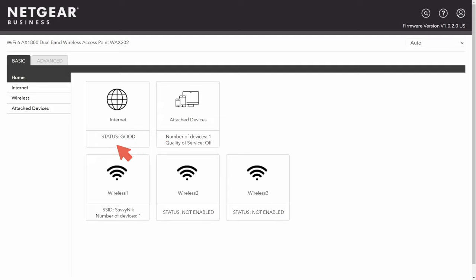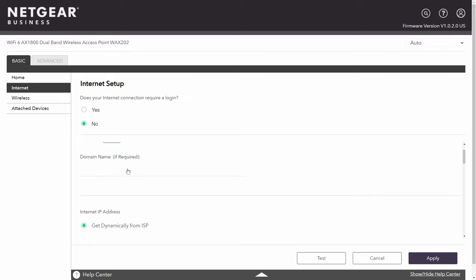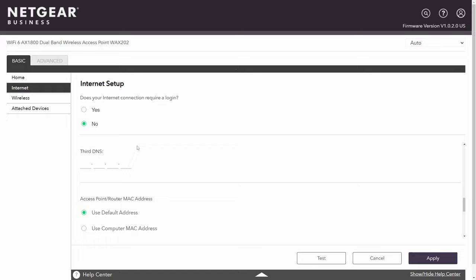If your status isn't good, start by going to the Internet tab. You can use an advanced setup method to configure your internet connection. For example, if your ISP requires a domain name, you can put that in here. You can also get your public IP address dynamically from your ISP or use a static IP address. After your internet connection is set up, test it by pinging Google or using your web browser. The router itself usually has something to test the connection and tell you if it's good.